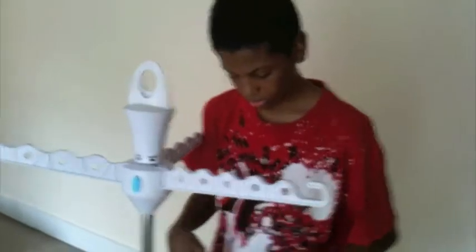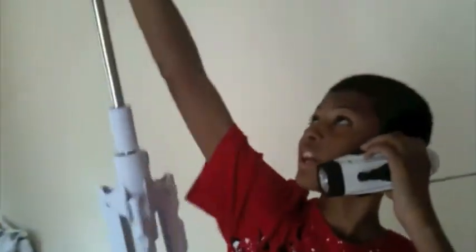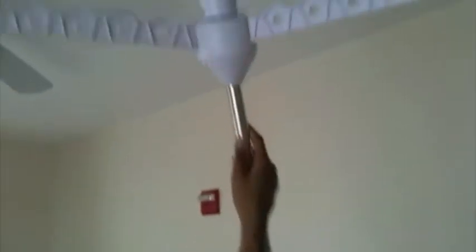Damn. My phone battery ran out. Hello? Yeah, I charged the battery. Yeah, I took my ticket. Yeah, this phone is very handy. The battery doesn't run out.